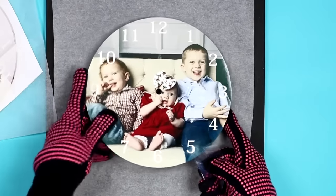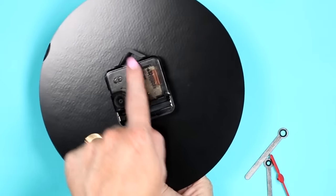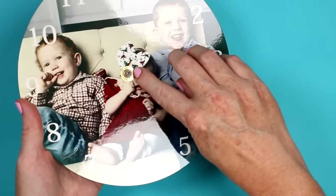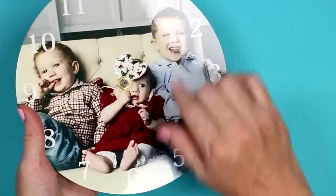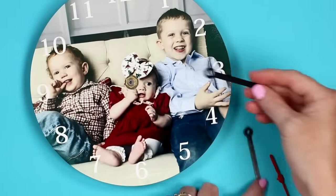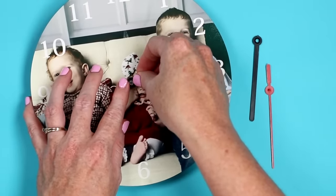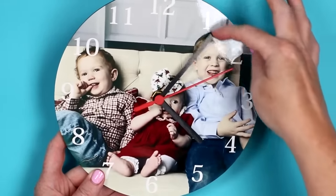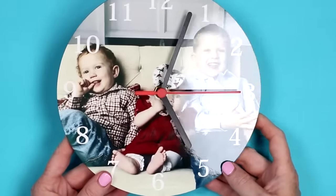Allow the clock to cool, then add the gear mechanism. Press the clock mechanism in from the back, aligning the hang hole with the 12. Apply the gold washer and gold nut to the stem, tightening the nut to hold it in place. Then press on the hour hand, minute hand, and finally the second hand in the hole at the very top. Add a battery to the back, set your time by pushing the hands around, and you have a clock ready for your home or as a gift.